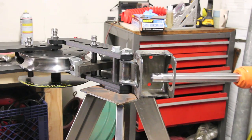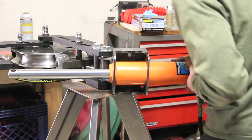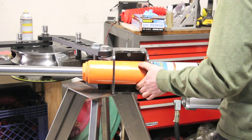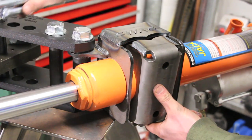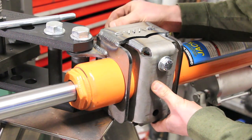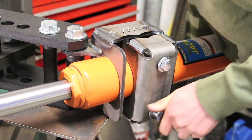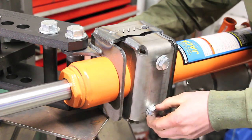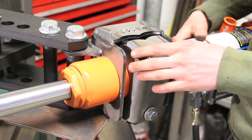With that bracket installed, we can slide our jack into place here. Now install the other half of your saddle bracket, and we'll leave that loose for now until we get our jack attached on the other end.